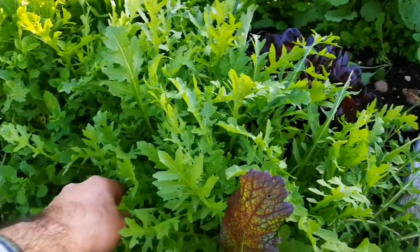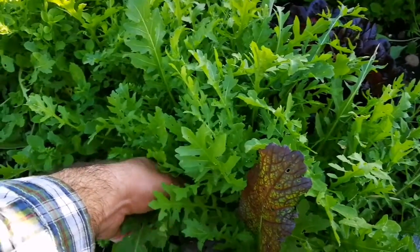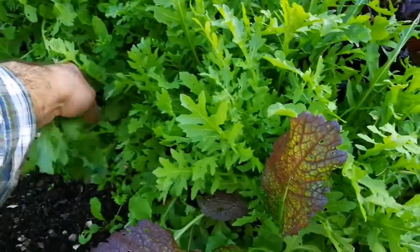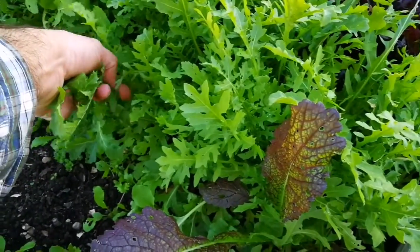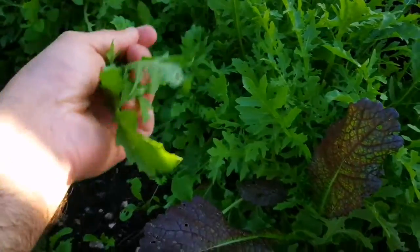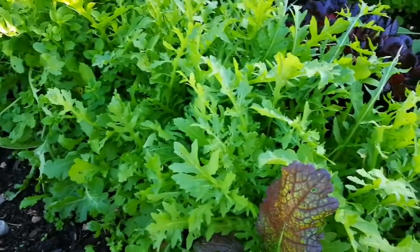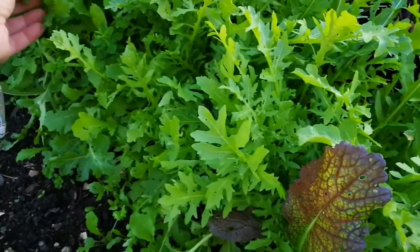It's late October and these are the rockets that I planted about a month ago. They're really well germinated and they've given some very good leaves. Now I'm going to harvest them for taking home and eating.